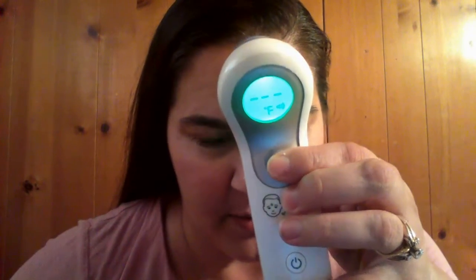It's got this nice little cap to keep the sensor clean. You hit the power button here and take your temperature.